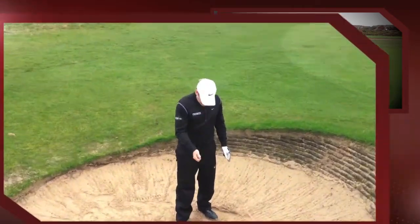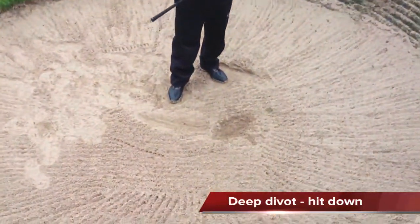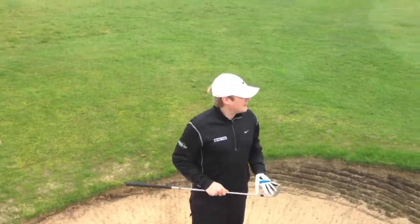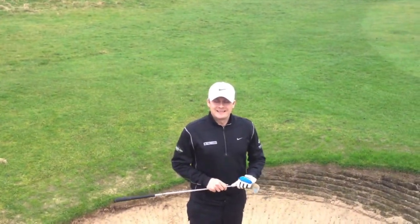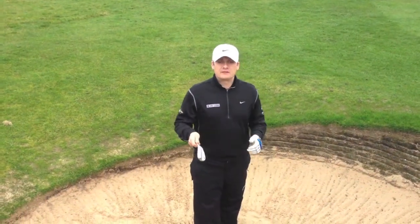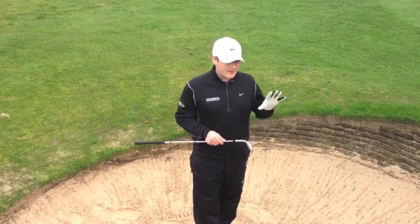There you go. Let's just have a quick look at the divot. You can see there a nice deep steep divot into the sand, and obviously the ball popped out onto a nice cushion. So that's the plugged liner bunker using a 52-degree wedge, making sure we get out of the sand.